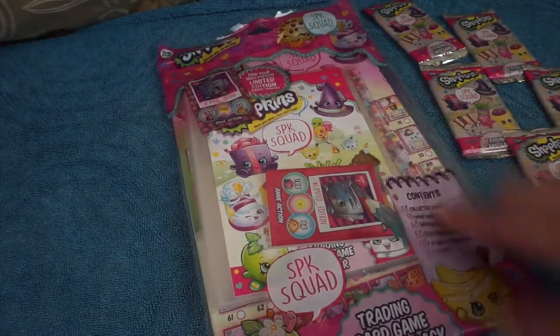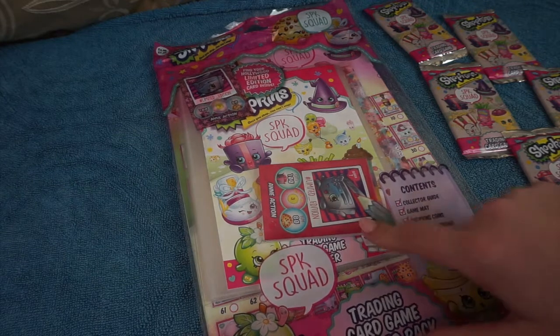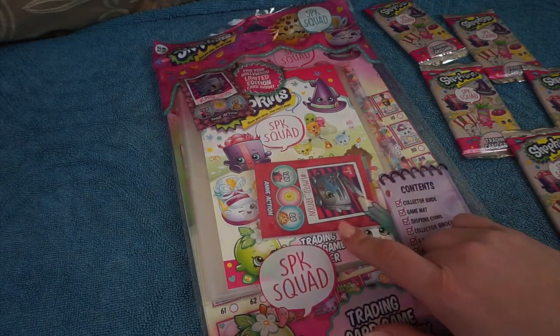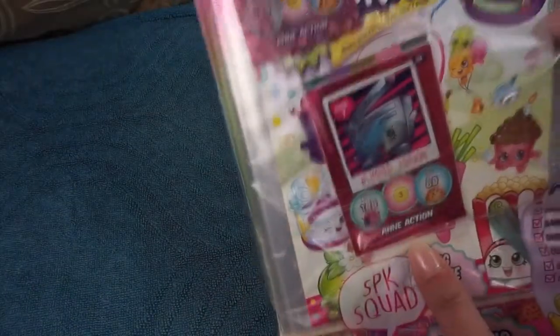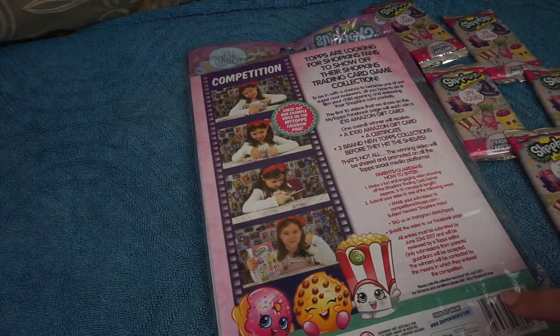So this is the starter pack and inside you get the collector guide, game mat, Shopkins coins, collector binder, six stand-up shoppies and one packet of trading cards. Also with this starter pack you do get a limited edition card and that is an action. You can see it here on the front of the packet. On the back we just have about a competition - Tops are looking for Shopkins fans to shop their Shopkins trading card game collection.